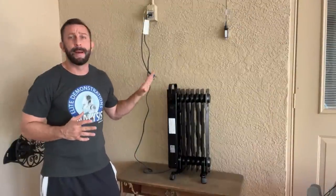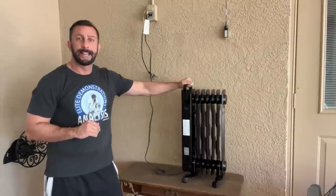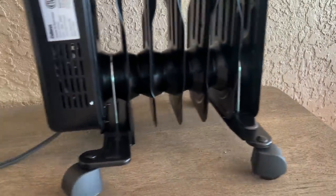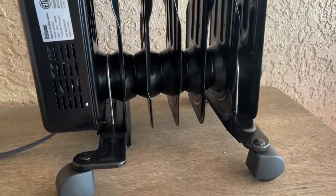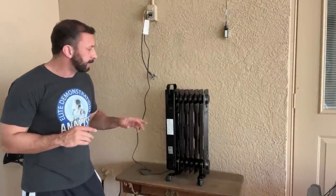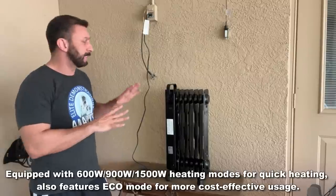There are a couple of things I have to point out about this fantastic heater. First, it's portable — you can move it around on those nice wheel casters, a very smart design. On top of that, there's an extra-long cord so you can plug it in and move it to the area that you need.